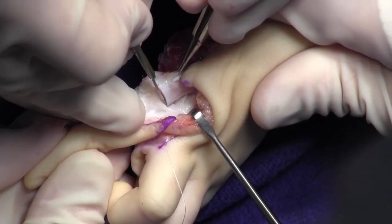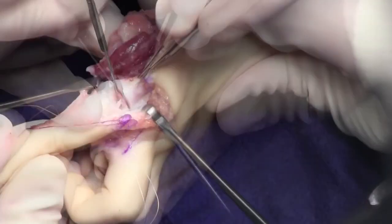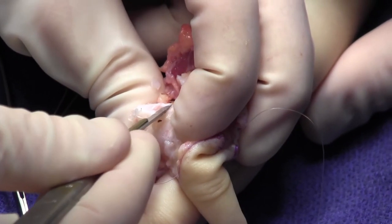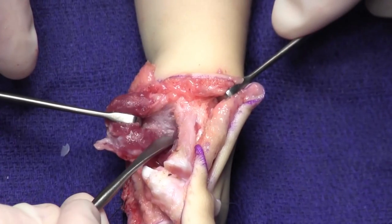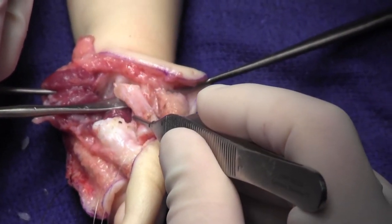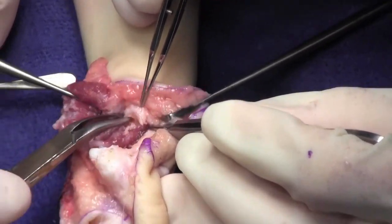Once the stay sutures have been placed, attention is directed toward removing the metacarpal. The distal metacarpal is removed directly through the physis, leading to epiphysiodesis of the metacarpal. The metacarpal is then dissected in a proximal direction after formal epiphysiodesis of the metacarpal head. The metacarpal is isolated and cut with a saw blade at the intended angle of position for the thumb. To increase the bony surface area, the base of the metacarpal is beveled with removal of some of the cortical bone.